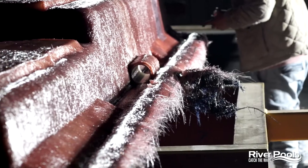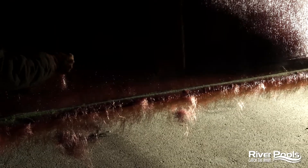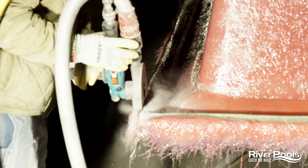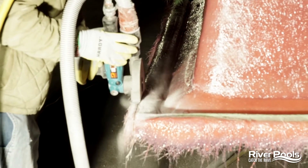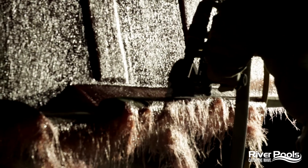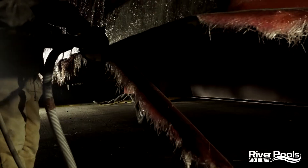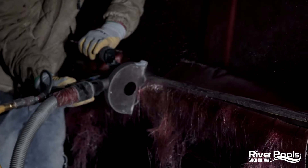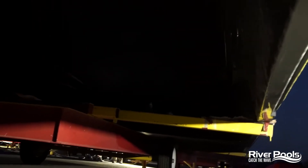Straight-edge pools are marked with a chalk line to ensure a straight cut all the way down. Once the excess fiberglass is trimmed off and the dust has been blown away from the pool, it's time to begin prepping the gel coat surface.